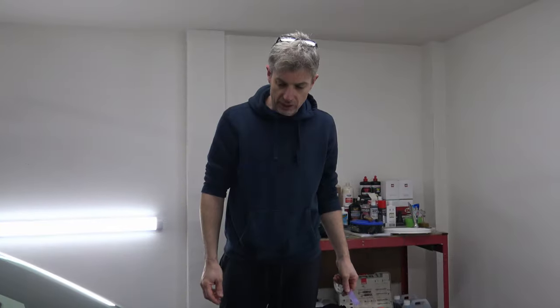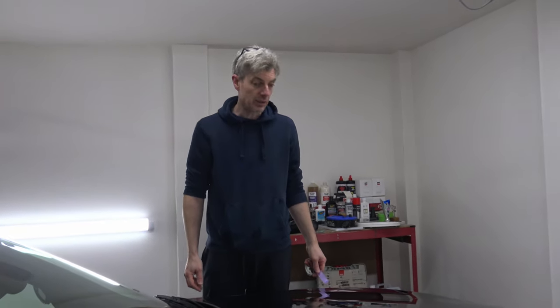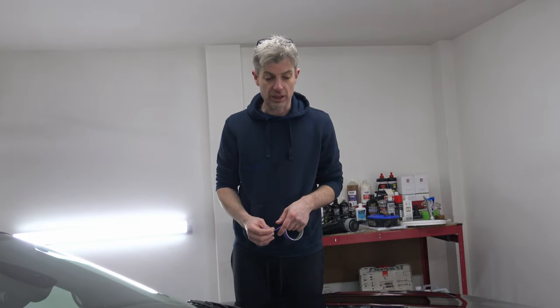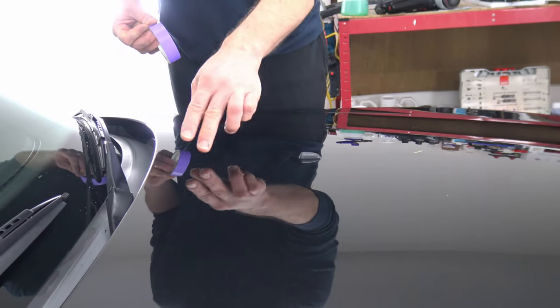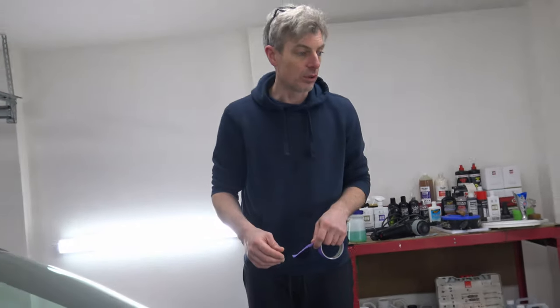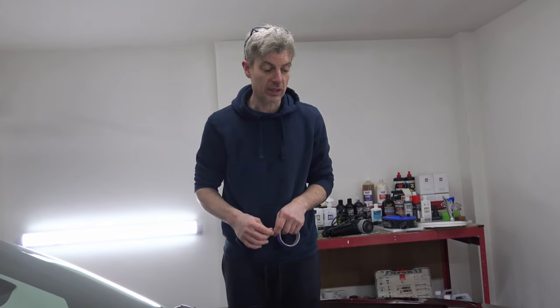We've got the car in and dried off. The paintwork is in really good condition, especially for a black car. Because we haven't got the time for a full correction today, we're going to look at certain areas — for example, around the washer jets we've had some marking on the bonnet where the washer jets have marked the paint. What we're going to do is hit those areas with a D&I polish and just see if we can make some improvements.